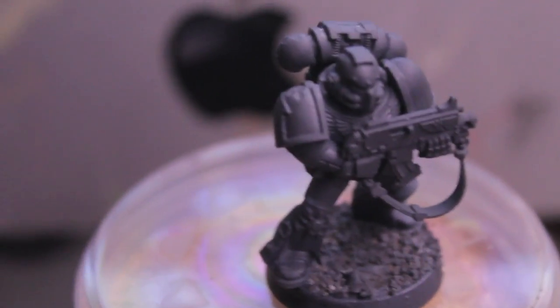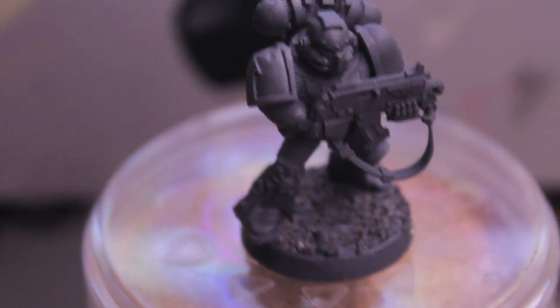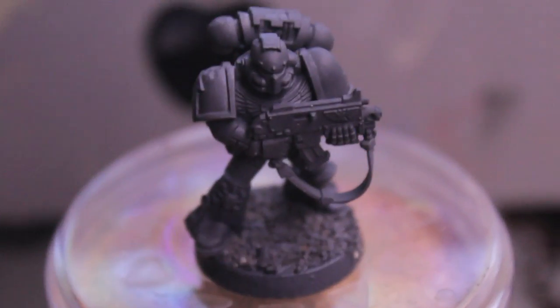First thing, we're going to paint all of the metal parts of the model — which is basically all of it — with Bolt Gun Metal. I'll show you what that looks like in the next step.